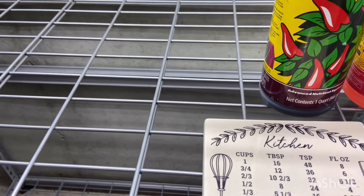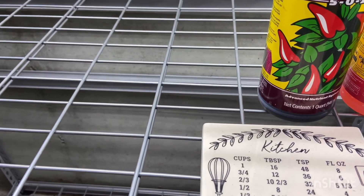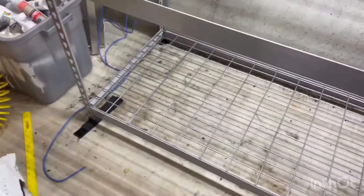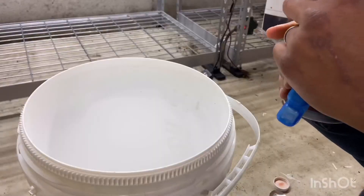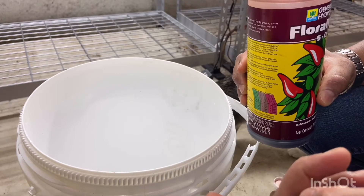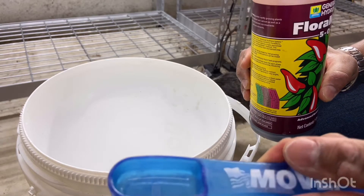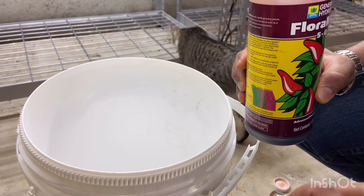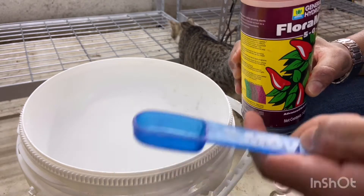So I go ahead and get my tablespoon and I put two tablespoons of Flora Micro into my five gallon bucket. First you add your Flora Micro — before you do anything you're not supposed to add the concentrates together, because it'll cause some sort of nutrient lock where they pretty much cancel each other out. So you first add Flora Micro.